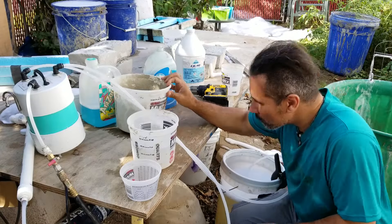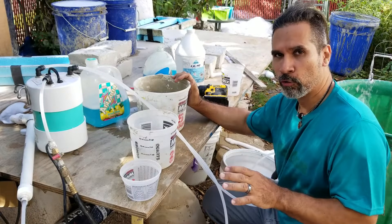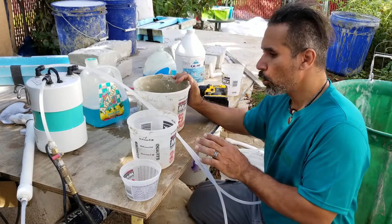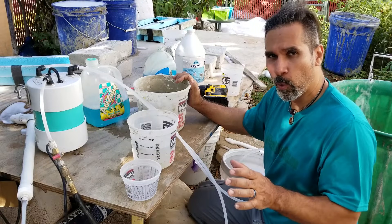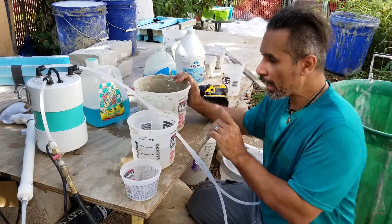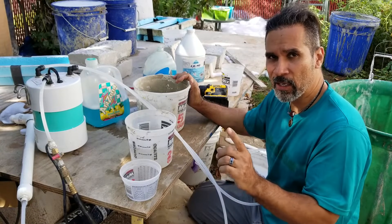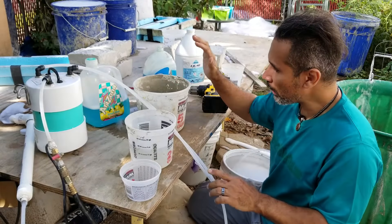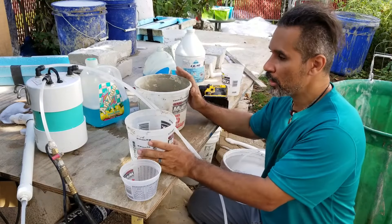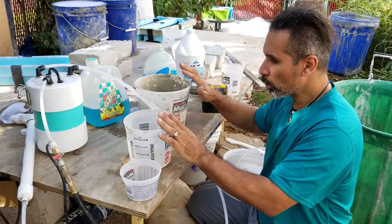Next we're going to make our cement slurry. The ratio of cement to water when making air crete: if you're using a 94-pound bag of Portland cement, you want six gallons of water to that one 94-pound bag. I divided the 94-pound bag and the six gallons of water by 20, so here I have 4.7 pounds of cement and two and a half pounds of water — the same ratio scaled down.